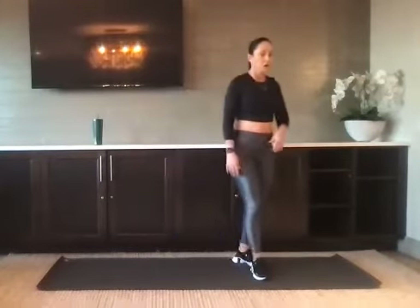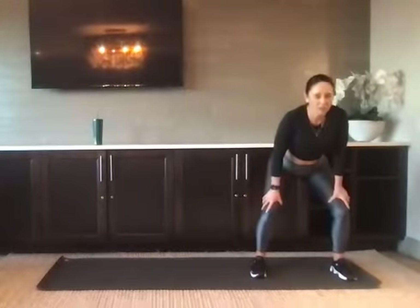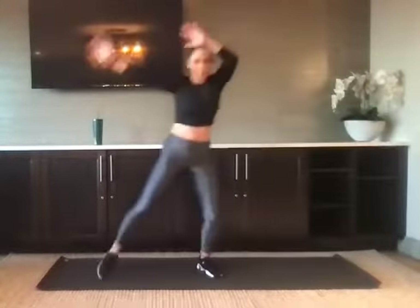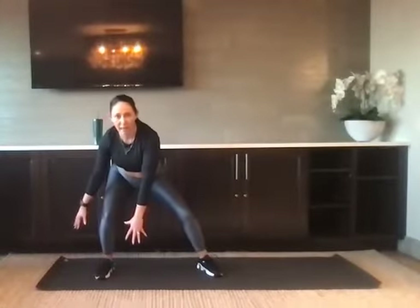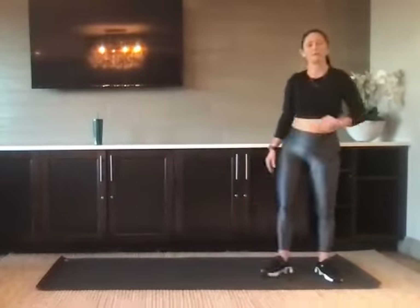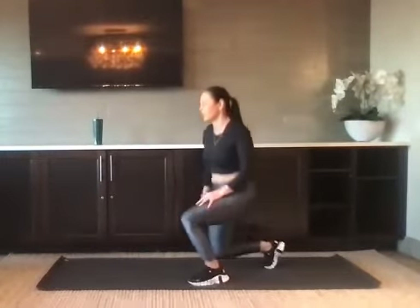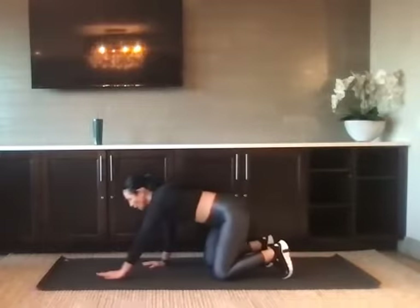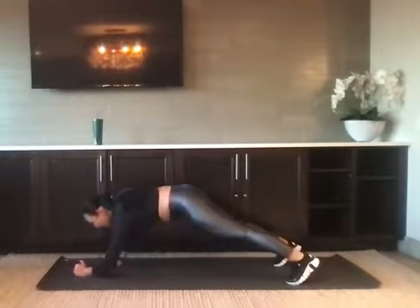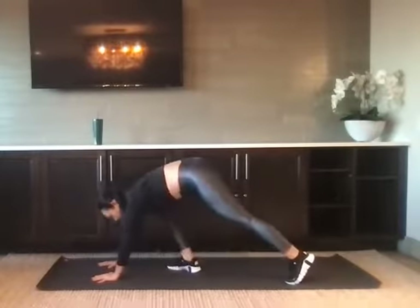Bring it back to your feet — we have the up and over. Start down in a squat, reaching the hands out. Jump up, the arms come up, and you'll jump over, landing here. That was one. We have a commando — take it back to your plank. High plank here, take it to a low plank, bring it back to the high plank. That's one. Those are our moves — we just did one of everything.